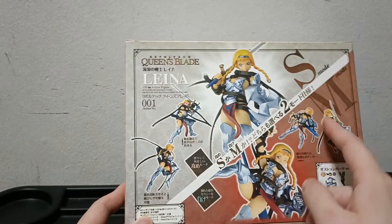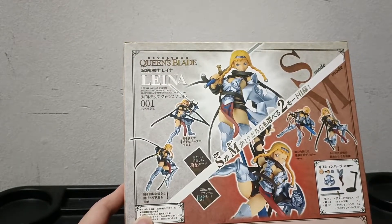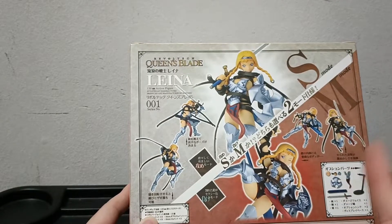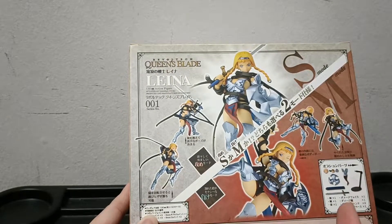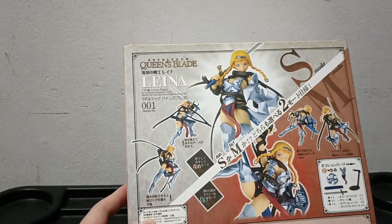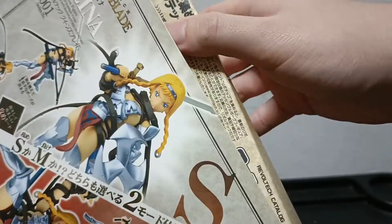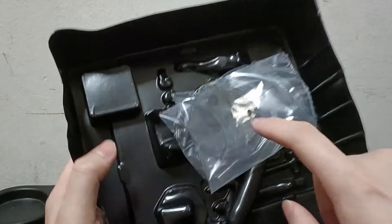I'm probably going to take off her belts because I don't really like that look. If I could snipe a Revoltech Liana from Yahoo Auctions or Buyee, that would be a nice figure to marvel at. Let me open it up.